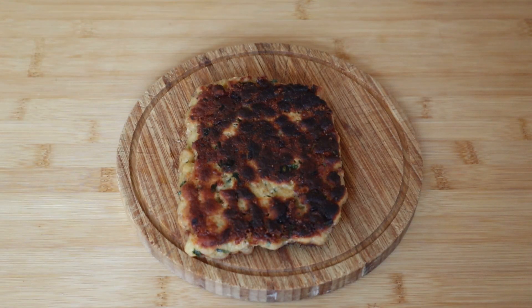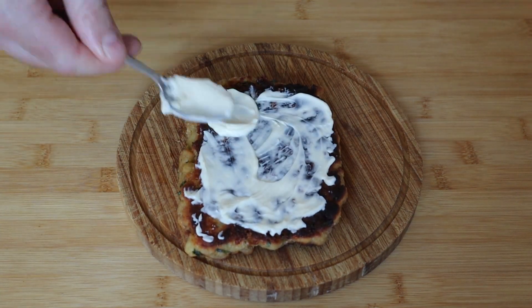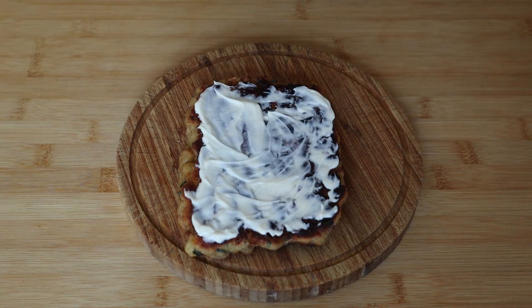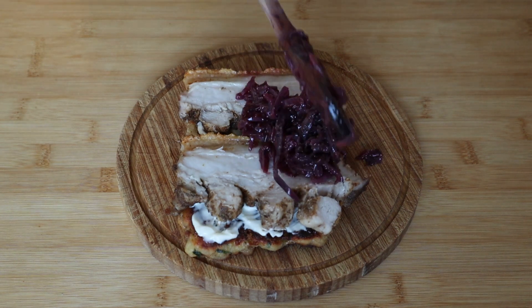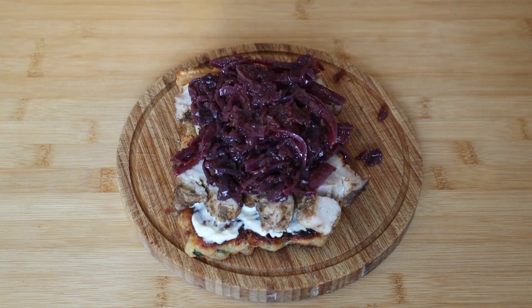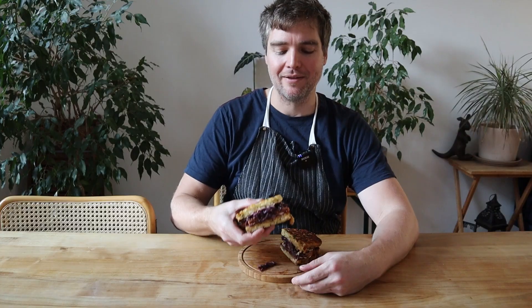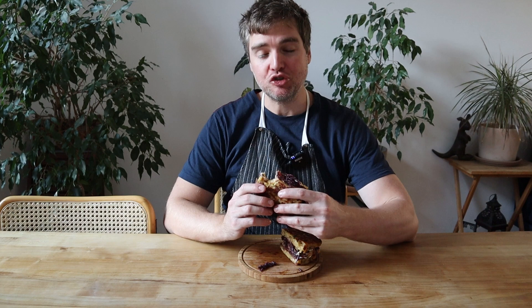To build this epic sandwich, we're going to put down some homemade lemon mayonnaise — you could use store-bought, but mayonnaise is easy to make and it tastes much better. Then we'll lay down some crispy pork belly. Then to top it off, a nice little dollop of your braised cabbage — maybe a little bit more. Mayonnaise on the top and cap it off. Let's see how my version of the Kaspress Knödel sandwich turns out. Mmm. This should be illegal. That is absolutely amazing.